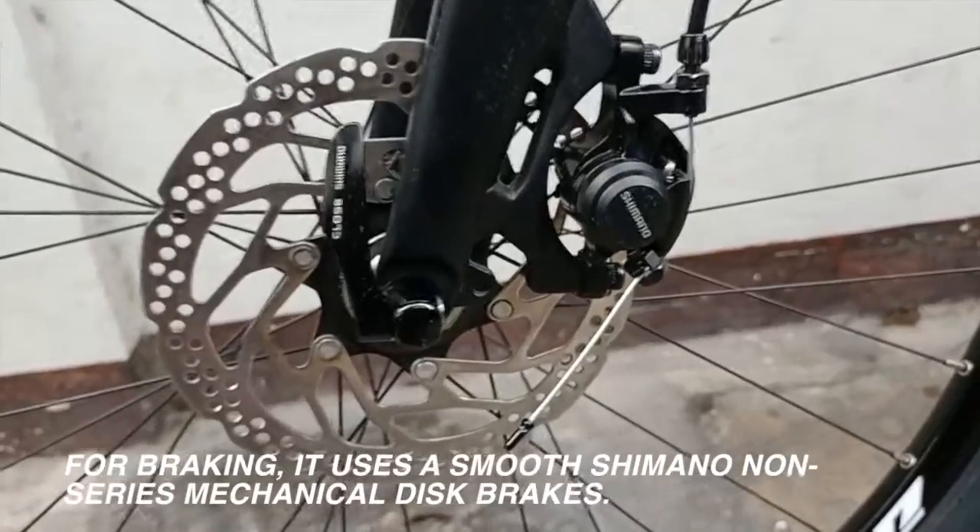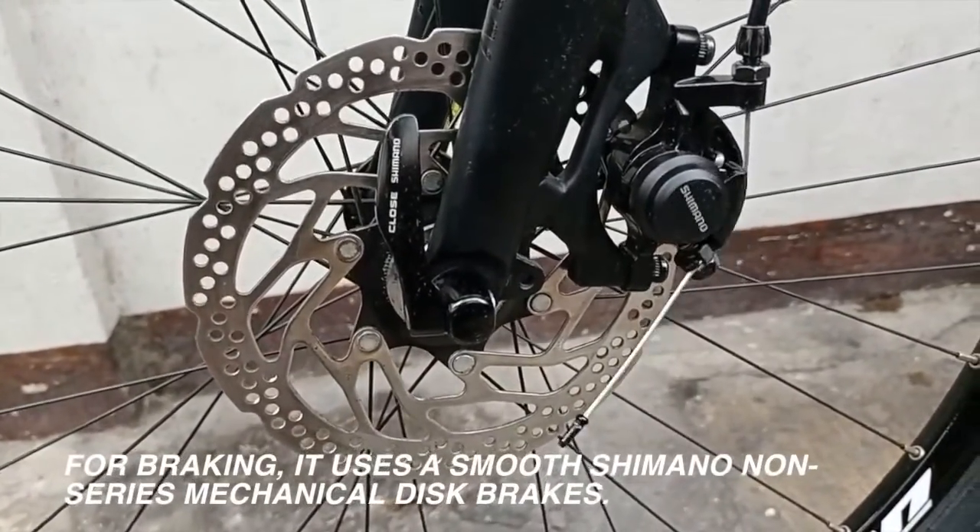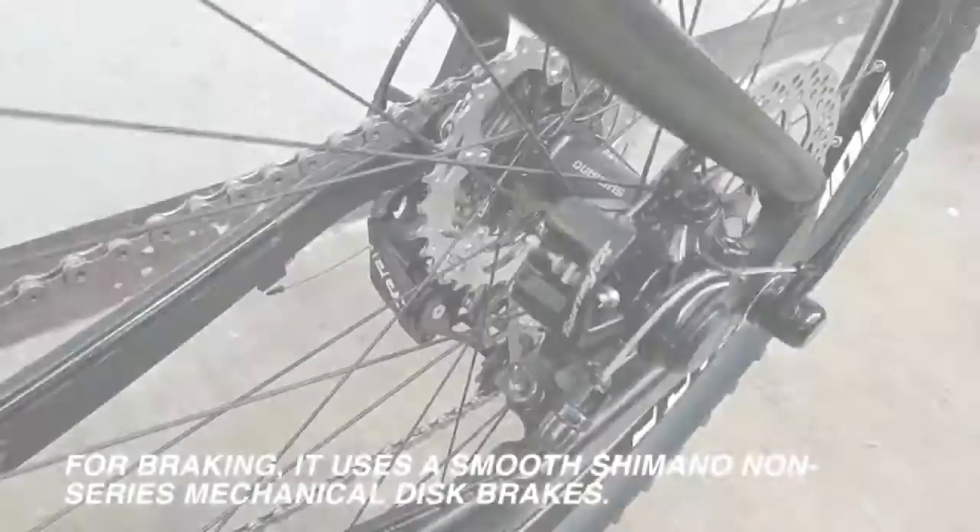For braking, it uses smooth Shimano non-series mechanical disc brakes.